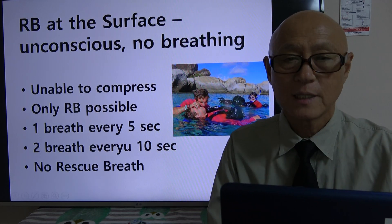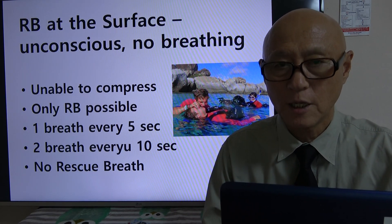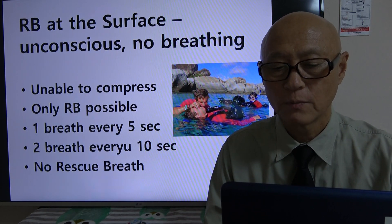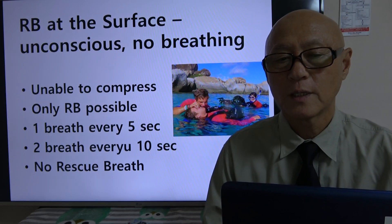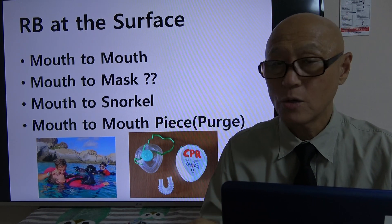Rescue breath works and can save life, so please teach it, please learn how to do rescue breath, and please do it — it's a very important skill. Now, rescue breath at the surface: how do we deliver air? It's mouth-to-mouth, which in most cases is mouth-to-mask.